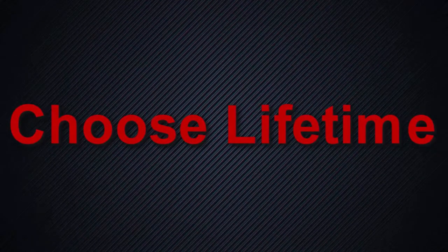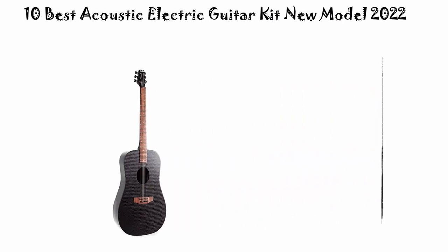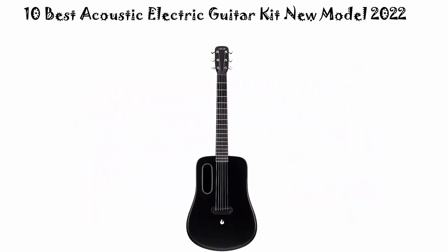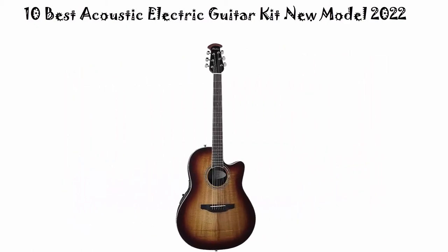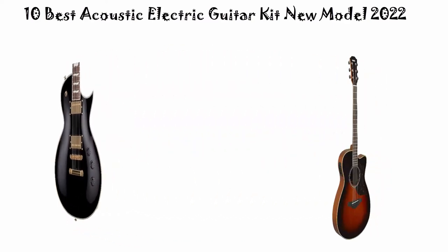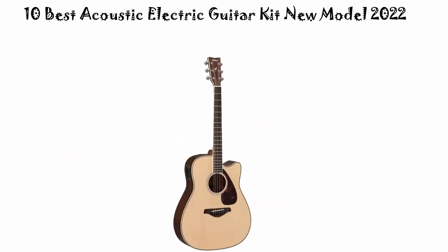Welcome to Choose Lifetime. We're going to check out the top 10 best acoustic electric guitar kits in 2022. This list is based on my personal opinion, and I've tried to rank them based on price, quality, durability, and more. If you want to see their prices and find out more information, check out the links in the description and comment section below.